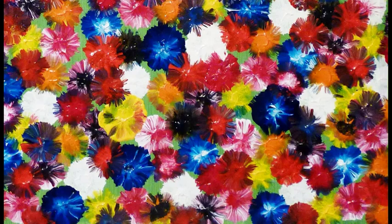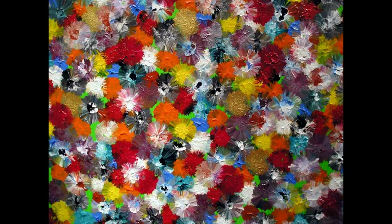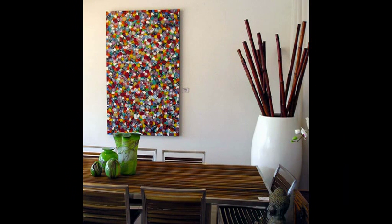As you can see, it is a great artwork for interior design. You can create it in whatever colour combinations and sizes that suit you.